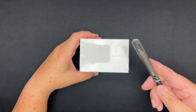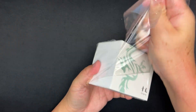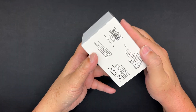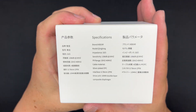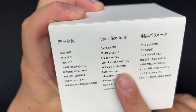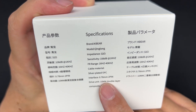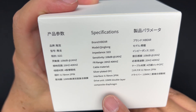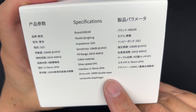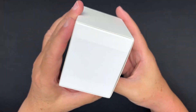Let's first remove the plastic. There's a picture of a dragon on the front. On the side we have the specs: impedance is 32 ohms, sensitivity is 108 dB, frequency response is 20 to 40,000 Hz, cable is silver-plated OFC, interface is 0.78 two-pin, and the driver is a 10mm double-layer composite diaphragm — PU plus PEEK material.